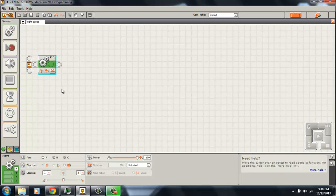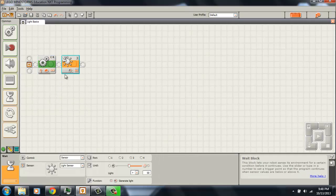Now we need to add the light sensor code. For this program I just need it to wait for blue tape, so I'm going to add a wait command — it's the one with the sun icon — and make sure it says 'light sensor.' The default port for the light sensor is 3, so I have mine plugged into port 3, but you can choose whichever port you want. Just remember that the default is 3. Now my robot is driving forward forever until it sees blue tape.